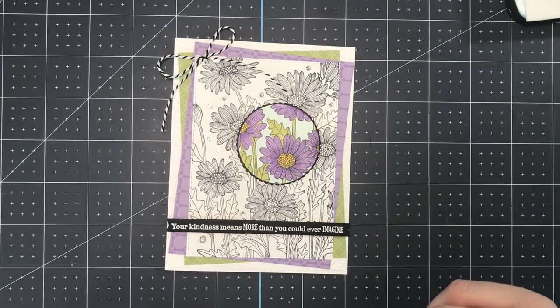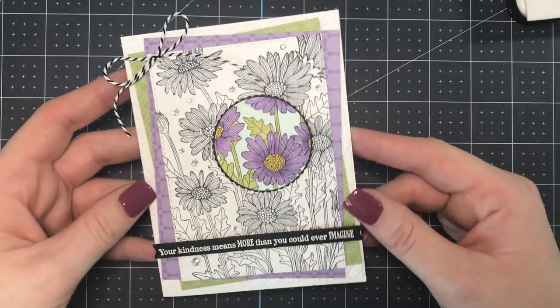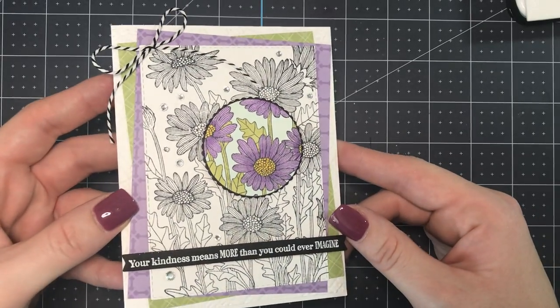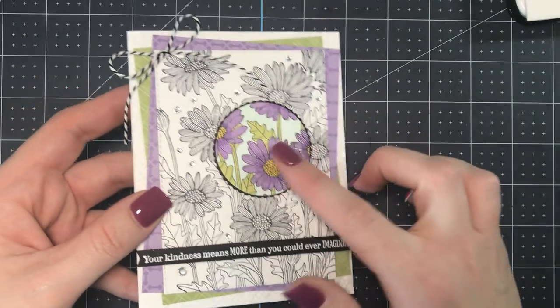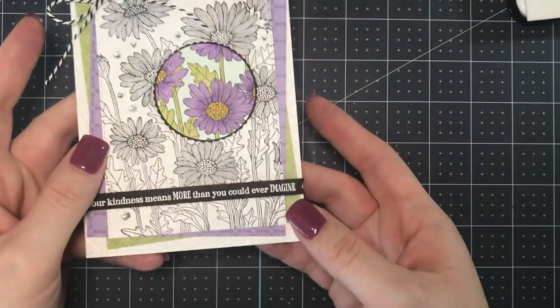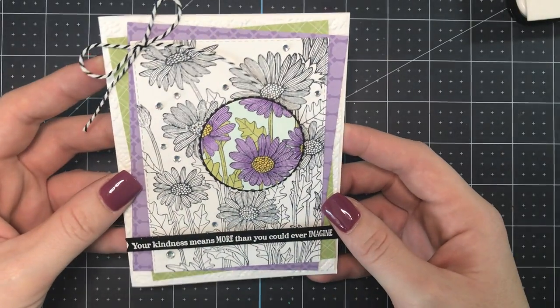Hi there, Jen Roke here from stampcampwithjen.com. I am an independent Stampin' Up! demonstrator in Summerfield, Florida, and thank you so much for joining me today. I'm going to show you how to make this beautiful card that I saw from New Zealand demonstrator Jackie Williams. This is a case of her card. I really wanted to showcase the spotlight technique, where you take a specific part of a stamped image, color it, and then pop it up on your card. You can see I've got some dimensionals underneath there.